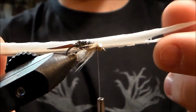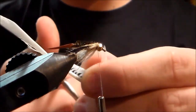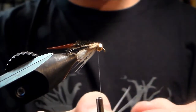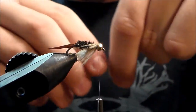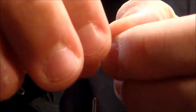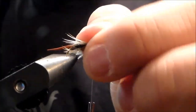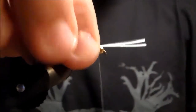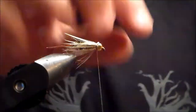Now you're gonna take a white turkey biot. You're gonna do the same thing — pull those back, take two, for your wings. Make a little V. They really show up good in the water as well. You can spread them — you want them spread apart. Cut it all up and put a couple more wraps on there.